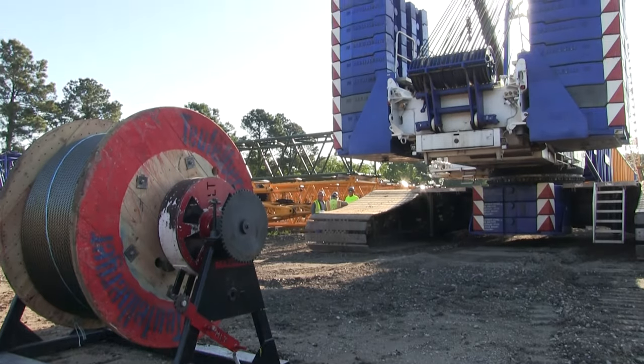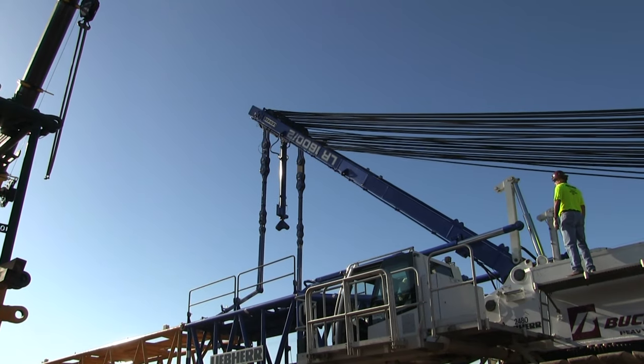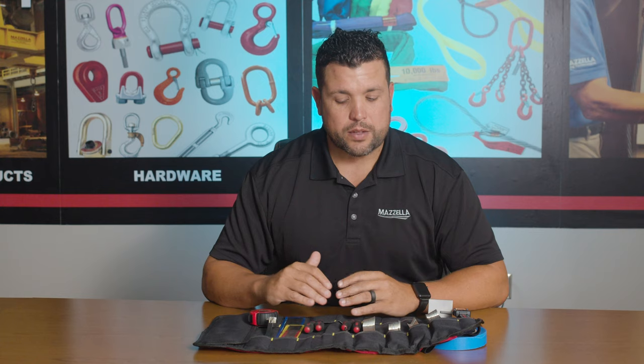Some of our certified wire rope inspectors that go out on location and survey cranes and measure wire ropes in the field have tools similar to this, but we never really had a dedicated kit that we could sell to customers or supply to our internal inspectors.